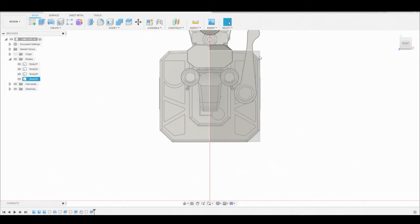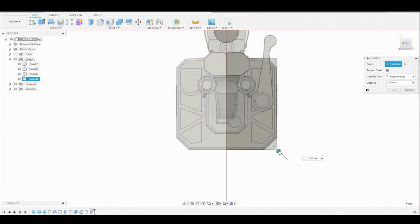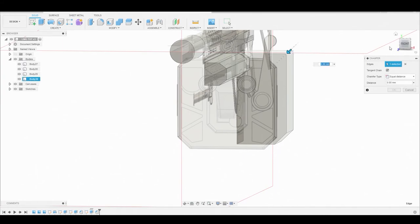Now we can chamfer off this edge by going to modify chamfer. These edges from the top and bottom are separate, so we're going to only select the bottom edge here and adjust it accordingly. Once satisfied, right click and go up to repeat the last command and we're going to select the top edge this time.